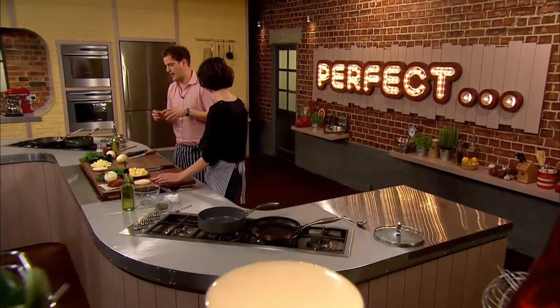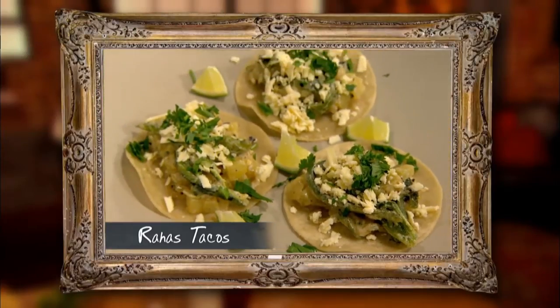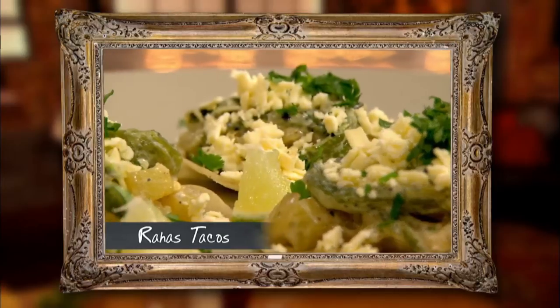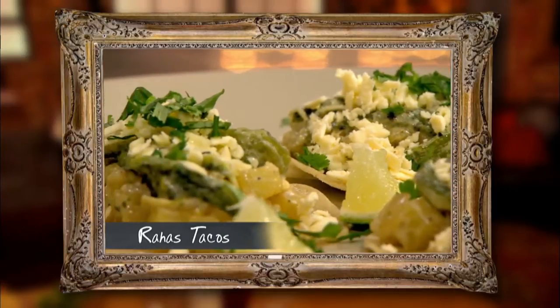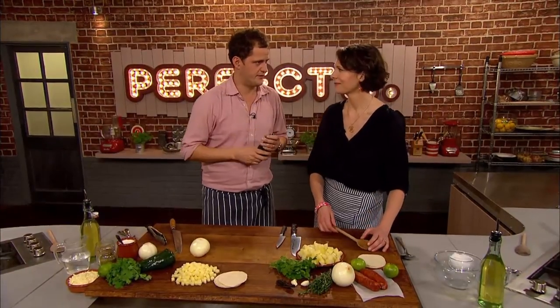Tommy, I'm going to do a vegetarian taco. It's called rajas, which uses poblano chilies. In rajas, the word just means strips. So it's these cooked with potatoes and onions and sour cream and a little bit of cheese on top. Very, very Mexican standard taco.